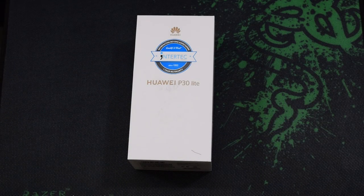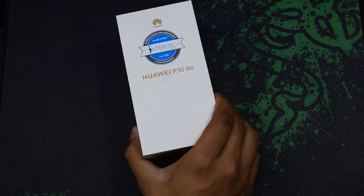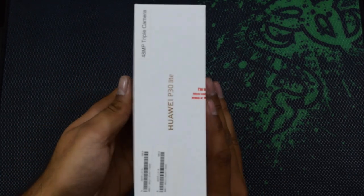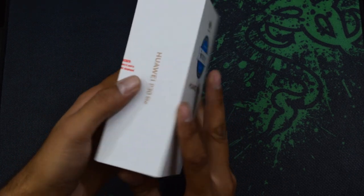Good evening guys, this is Daily Tech with another video and I am Prince Nanny. Today I'm going to unbox this Huawei P30 Lite in 2020. Yes, this phone is not manufactured in 2020 but I'm still going to unbox it and see how it looks from the inside. Let's do it — let me get my knife so I can open this box.